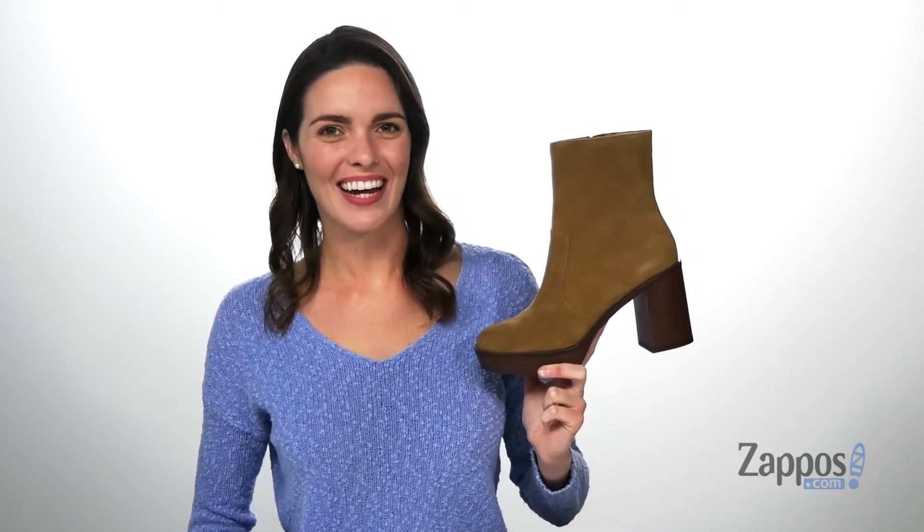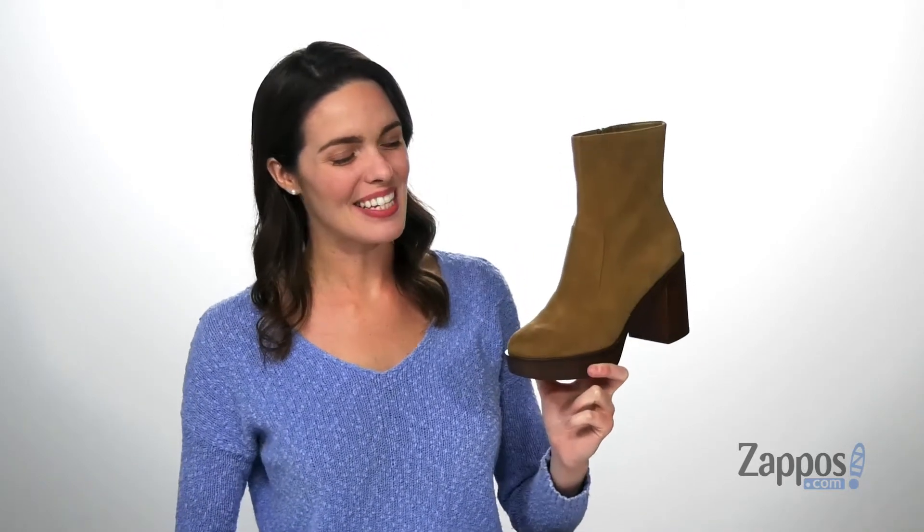Hiya guys, I'm Zoe from Zappos.com and I'm showing off these boots from Vince Camuto.